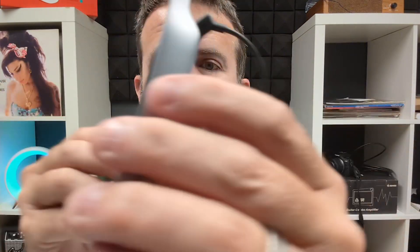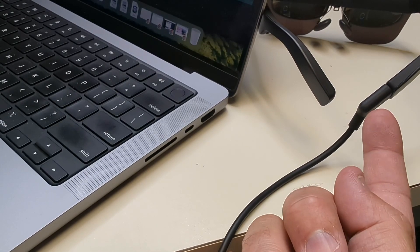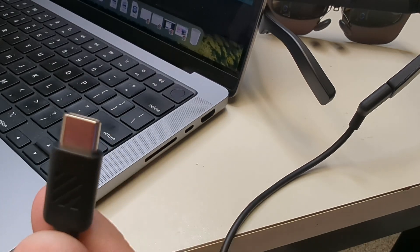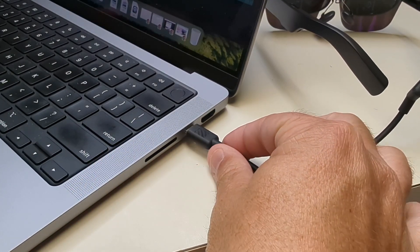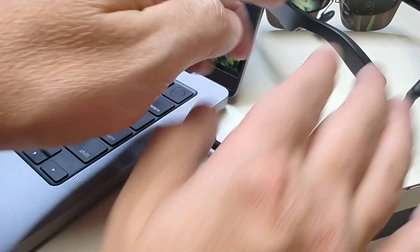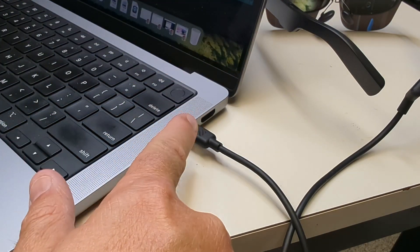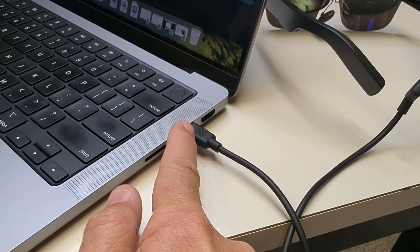You've got brightness settings and volume settings right on the glasses. Audio comes from both the top and bottom of the stems. It's no syncing — just plug and play when you connect to a display port. This end plugs into the glasses, the other end is USB-C. Any device with a display port, you just plug right in and the device controls the glasses. Just remember: anything with a display and USB-C port and you're good to go.